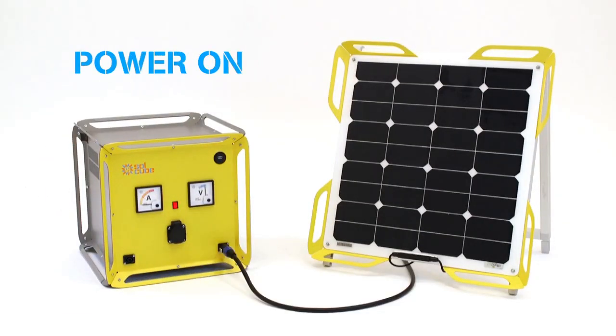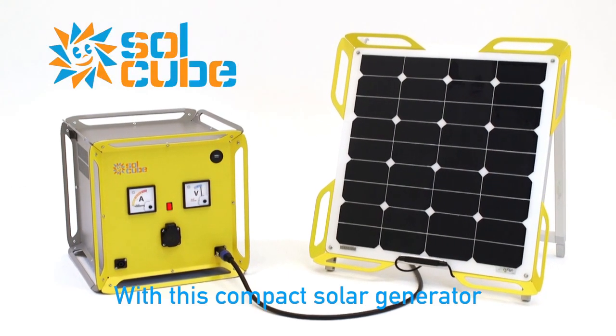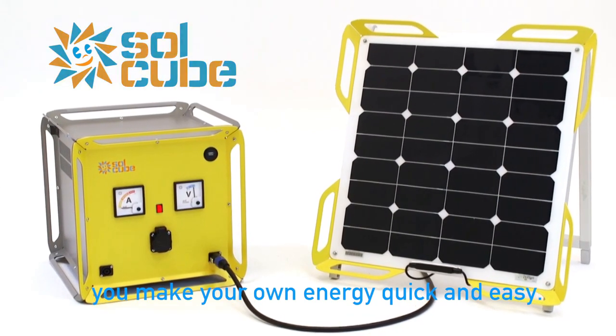Now everyone can make power. Position, connect, power on. SoulCube — with this compact solar generator you make your own energy quick and easy.